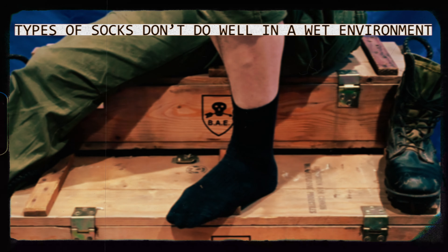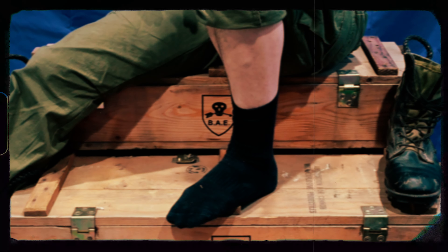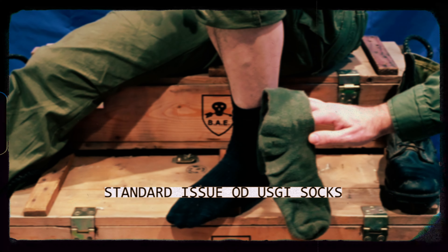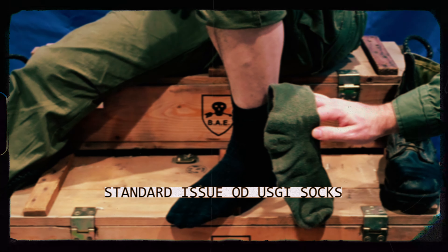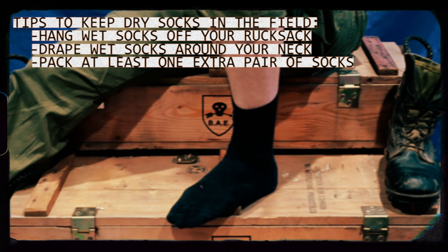My girl sent me these from home. While some troopers wear different socks out of preference, it's sometimes better to wear USGI socks that can wick moisture and dry out faster than a typical gym sock. You can hang them off your ruck to air dry, or in a pinch, drape them around your neck. You should always carry at least an extra pair of socks on longer patrols, and if possible, pack one pair for each day you plan to be out in the bush.